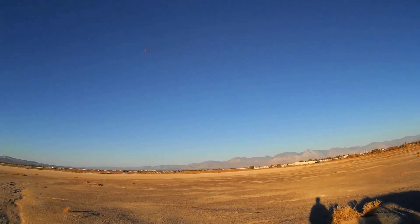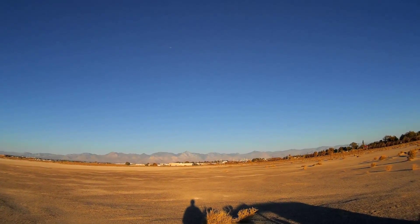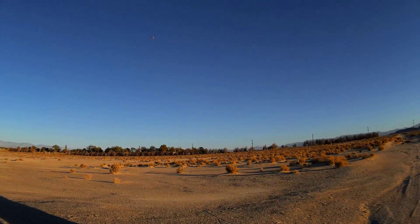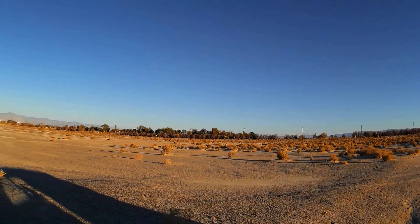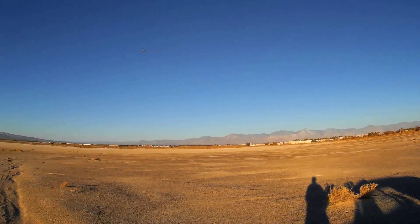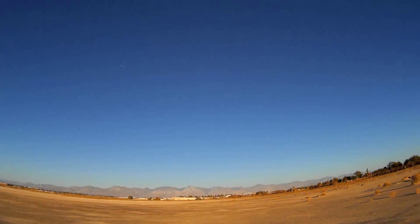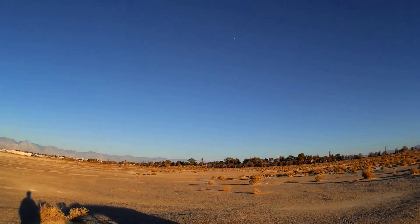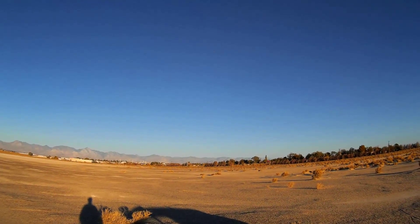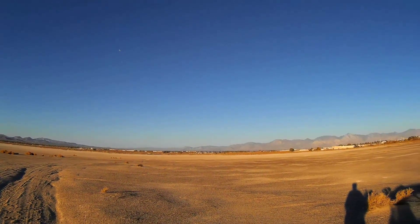Some of you may notice the long shadows in my videos — that's because I generally fly very early in the morning after taking the dog for a walk. While walking, that's where I think up the ideas for my next video. And if I have a quadcopter in the back trunk of my car, I'll come out here to the lake and just do a quick video. So a lot of my videos are impromptu, like this one.